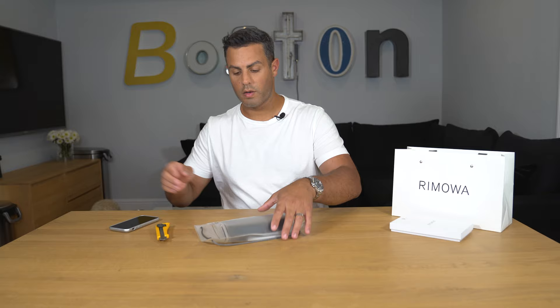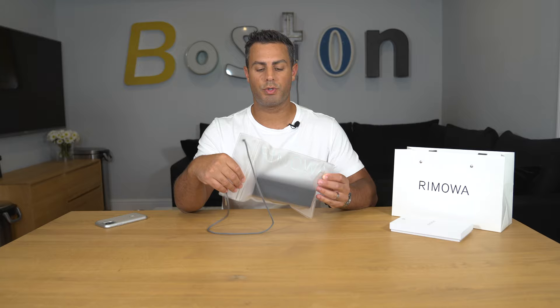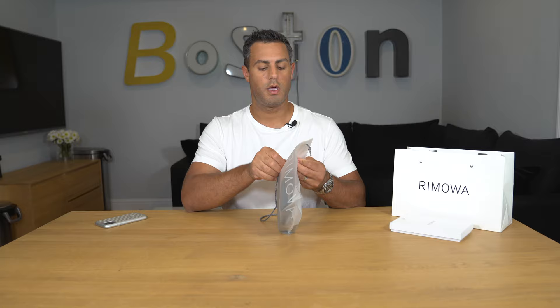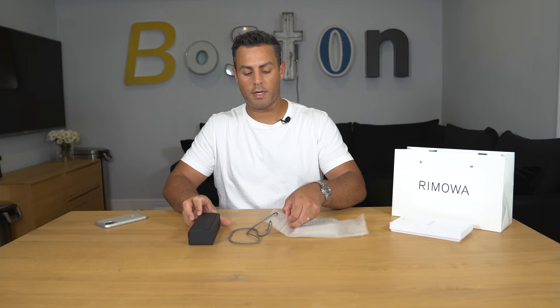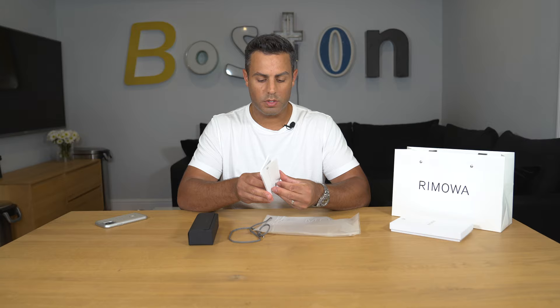After unpacking it from the box, it comes in this textured plastic bag that seals — this might actually be waterproof, which is interesting — and as you can see it says Ramoah along the top. Inside there's the sunglasses pouch for the case and a little pamphlet with Ramoah on it.